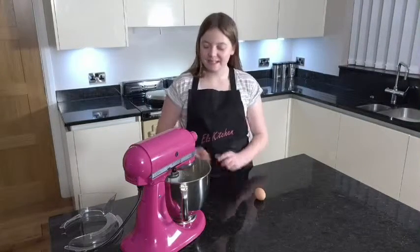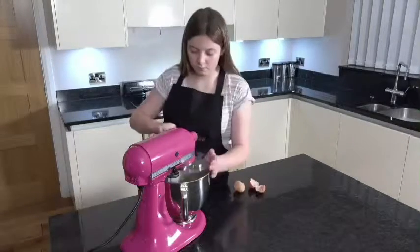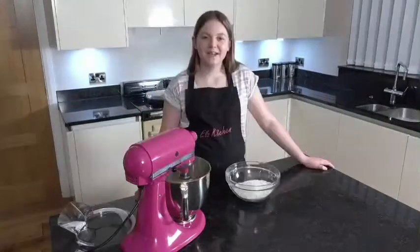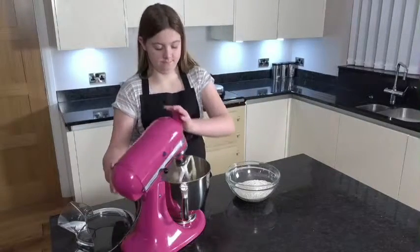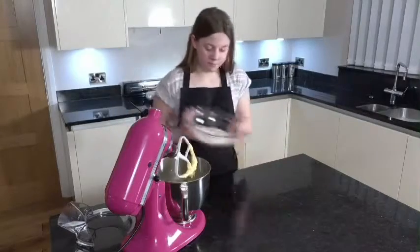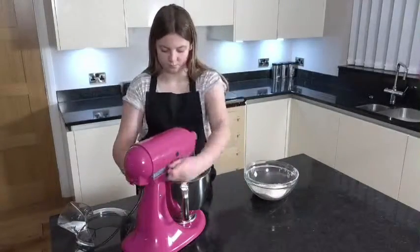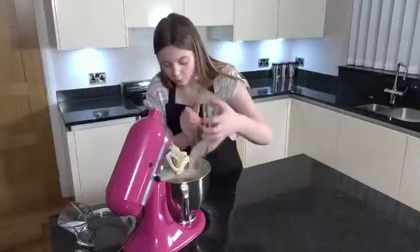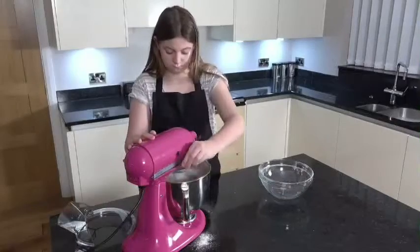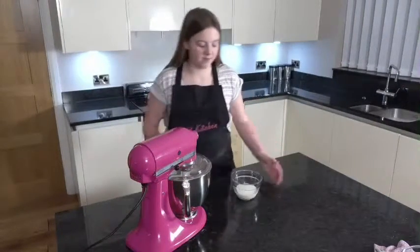Crack the eggs and mix. Add the flour a bit at a time, then add the milk a bit at a time.